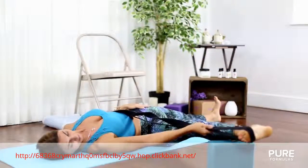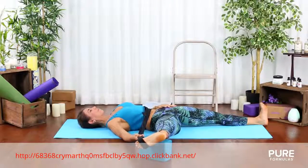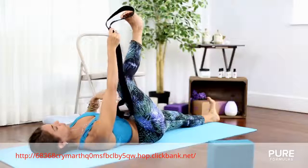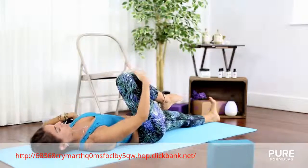Afterward, slowly open your right leg towards the right side as you exhale and place your ankle on top of the block. Feel the opening of the lower back. Release any tension in your sacrum. After 5 breaths of inhaling, remove the belt and hug your leg again into your chest.